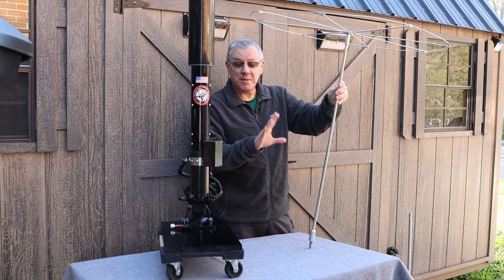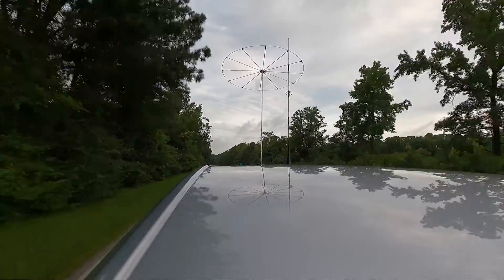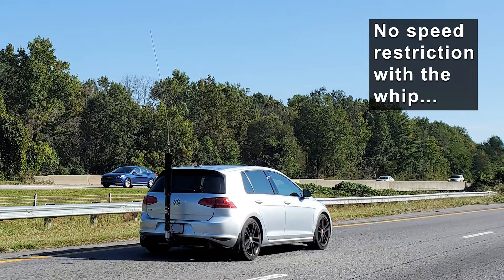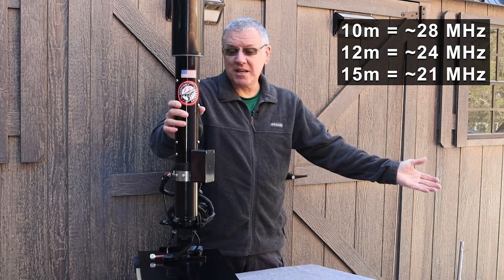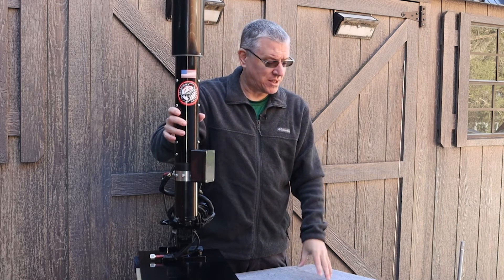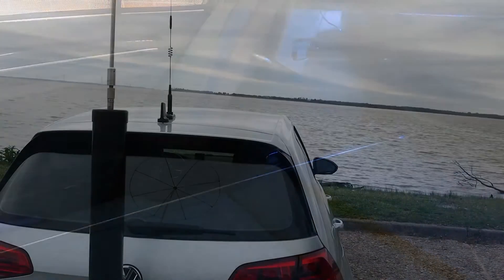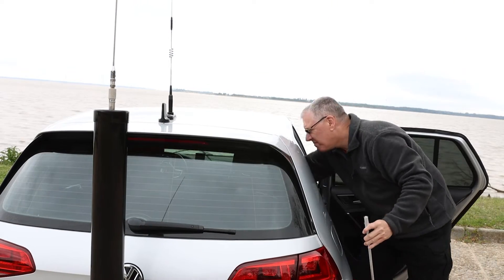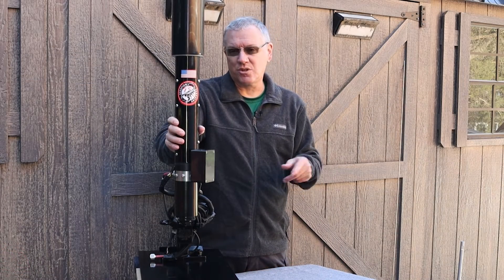I'll do a separate video about this cap hat — it's worth its own time. The drawback to using a cap hat is it catches more wind, so I have to watch my speeds, and I lose the 10 meter, 12 meter, and 15 meter bands because with the antenna being electrically longer, I can't tune those higher frequencies. If I know I want to work those bands, I carry the whip in the car — it slides in beside the driver or passenger seat and I can swap whips out quickly with my quick release mounts. Honestly, I don't use 6 through 15 meters very often.